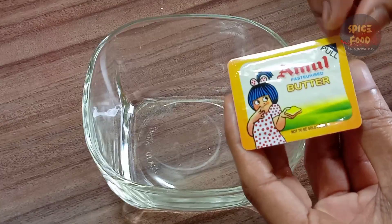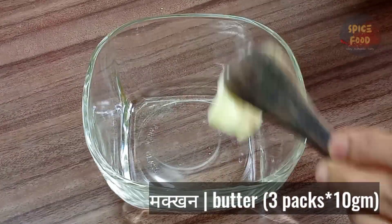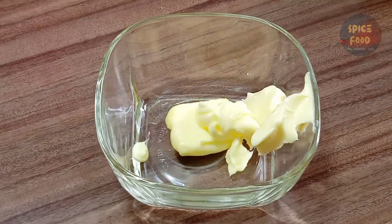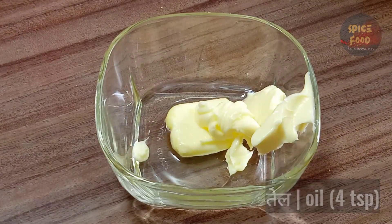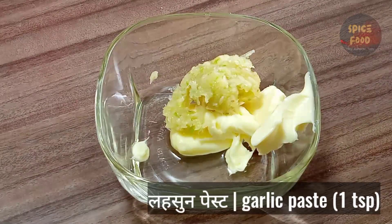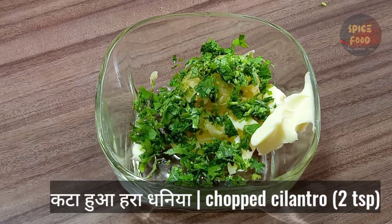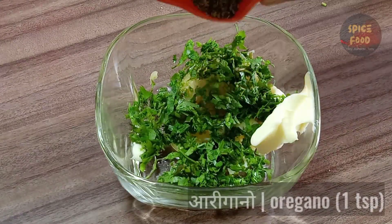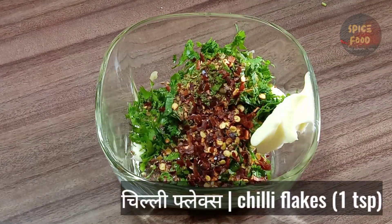I'm going to take a small piece of butter — about 10 grams. I'm going to put 4 spoons of butter and fry the pan. I'm going to put a small spoon in the pan.